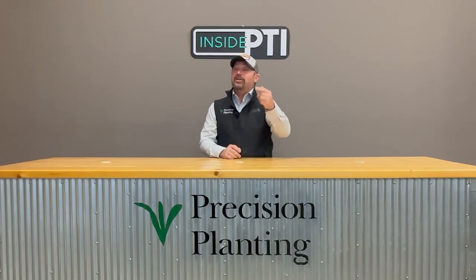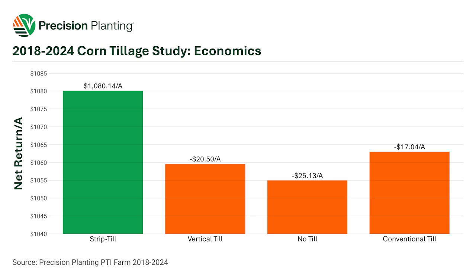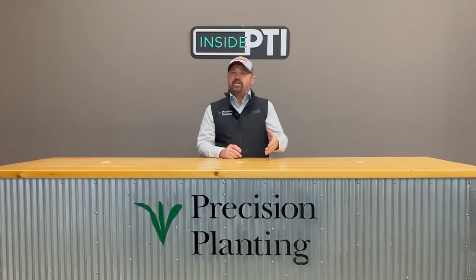I pulled multi-year data — this has brand new 2024 data in it as well, covering 2018 to 2024, the lifespan of the PTI farm here in Pontiac. Strip till is our winner. As we look at the cost of each tillage program in comparison to strip till: vertical till is about $27 off the base; no-till is our largest deficit at over $25; and conventional till comes in at minus $17 an acre. We're using land-grant university custom machinery costs, because every tillage program has a cost — more horsepower and fuel, or less tillage but more burndown for weed control. All those factors are built into all four tillage programs.